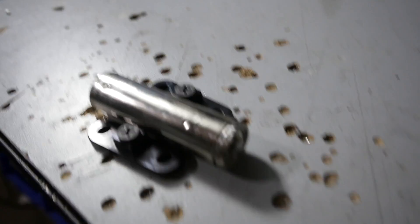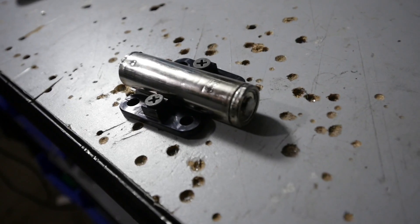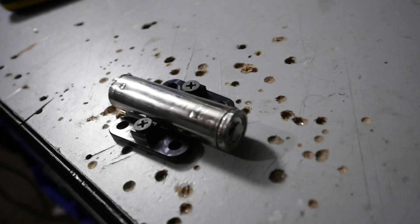I'm not gonna believe anything that people say until I can see it with my own eyes. So let's take apart this guy here — we have a Tesla battery cell from 2009, from the smart modules. Let's take it apart.